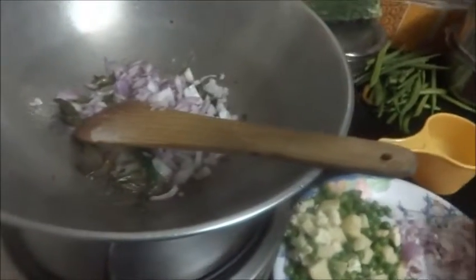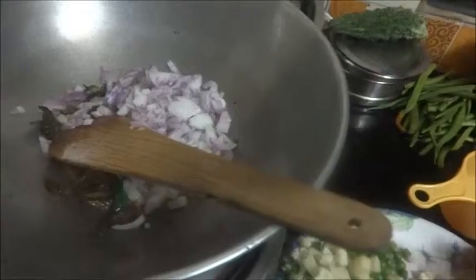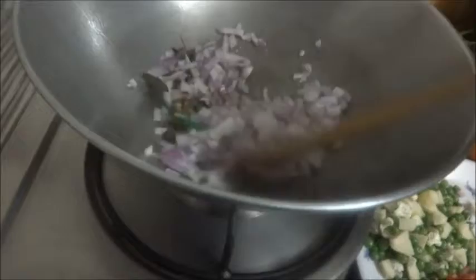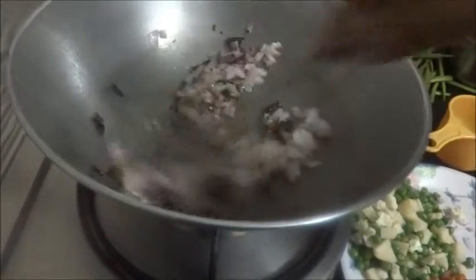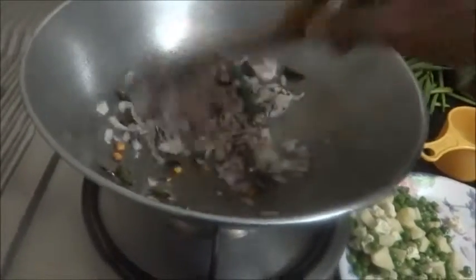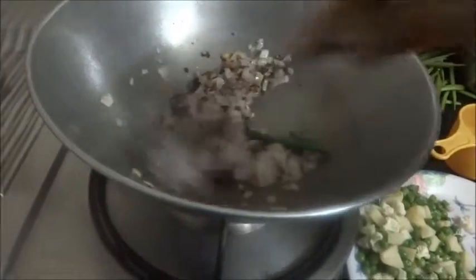You can put ginger also. Put the onion and sauté for a few minutes. You can make biryani also out of this vermicelli — it's quite tasty. This upma can be served with any chutney or sambar, or as it is.